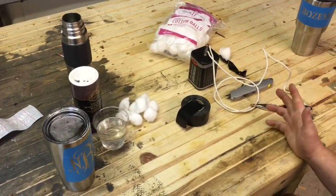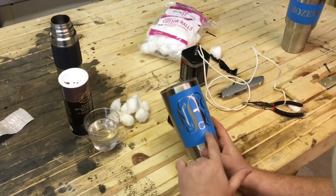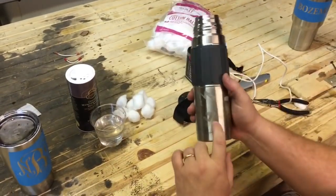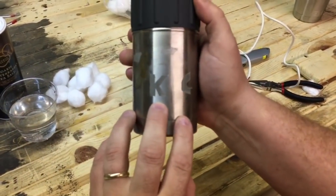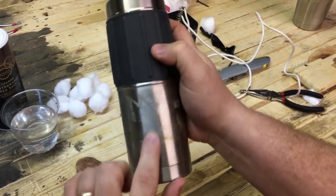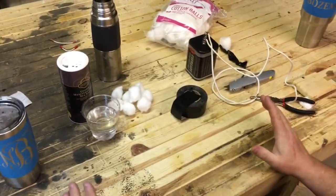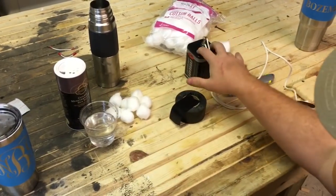Welcome to the workshop. What we're going to do today is etch these initials into this Yeti cup. This is my test piece, and you can see a few places I've played with it. To do this, we're going to use salt water, cotton balls, and a six-volt battery.